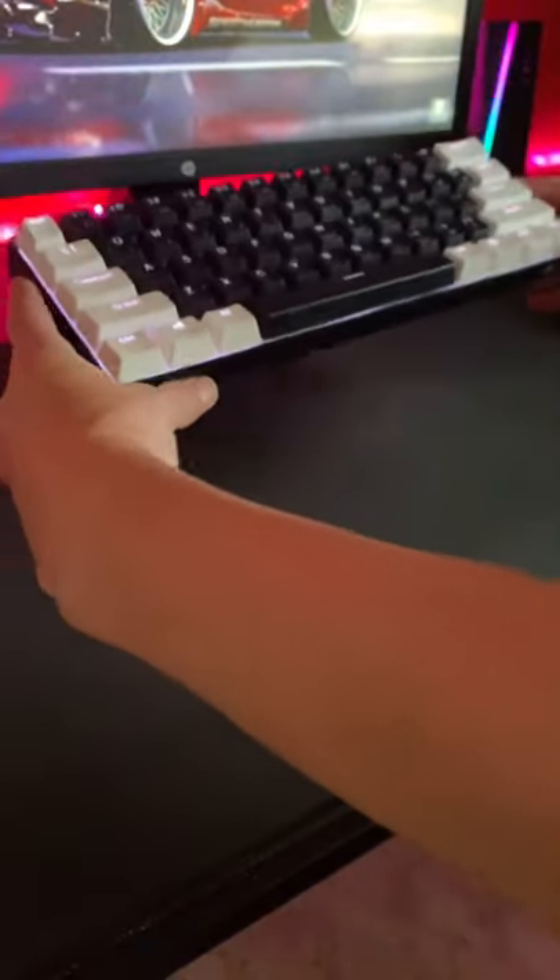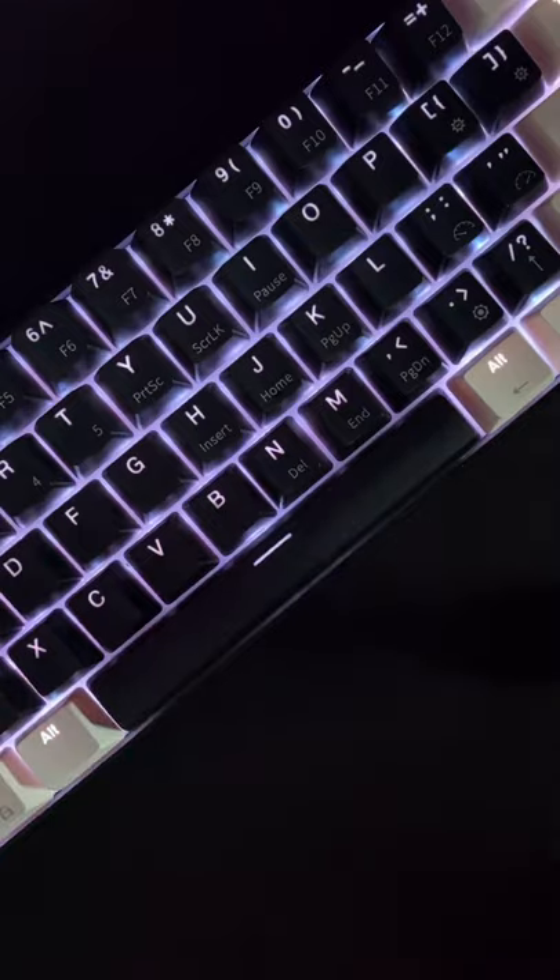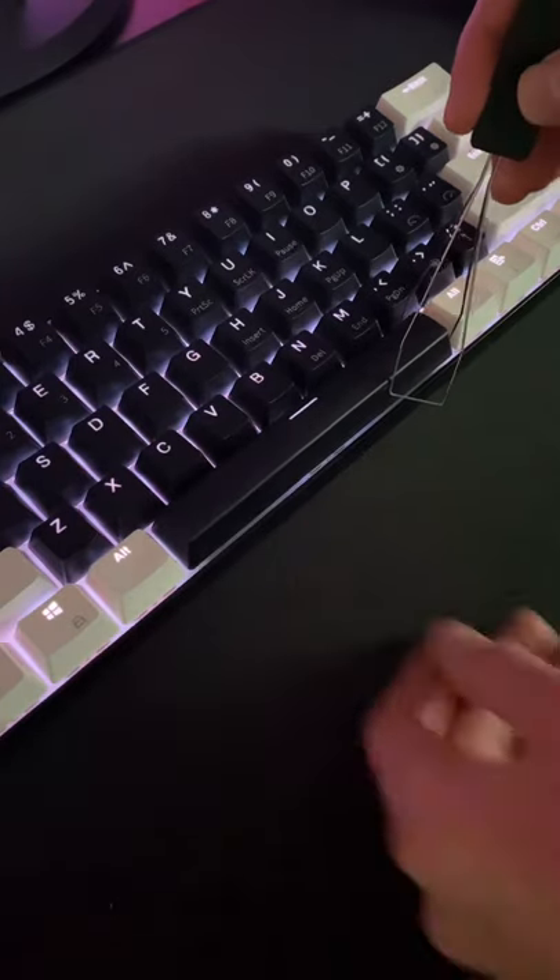A lot of you guys were wondering how I lubed my keyboard stabilizers without being able to take them out. Here's a quick video of how I did it to my spacebar. The concept used on the spacebar is the same for every key that has a stabilizer.